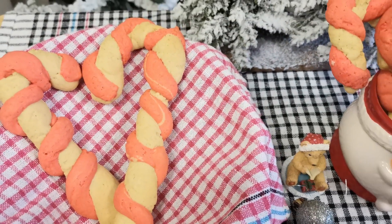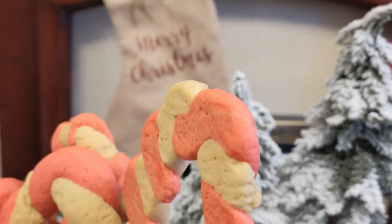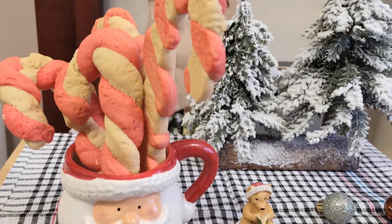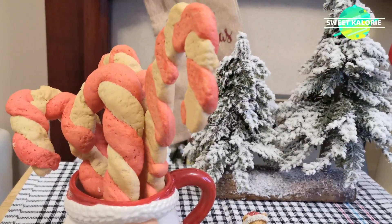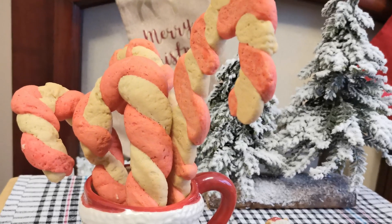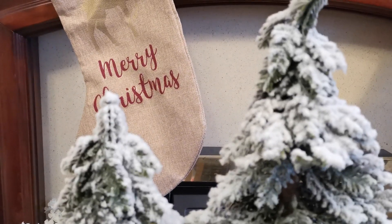Our candy cane cookie is ready now and it's turned out well! Please bake this cookie for this Christmas — try this recipe out and comment below. Wishing you all a Merry Christmas and a wonderful year ahead. Please like, share, and subscribe to this channel, share with your friends and family. Thank you for watching — see you in the next video!